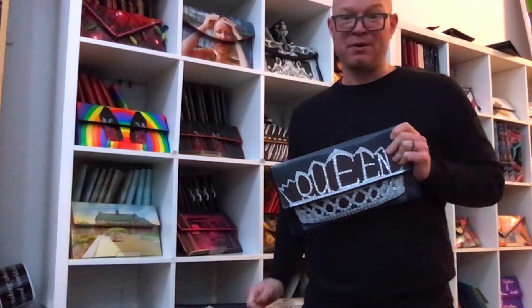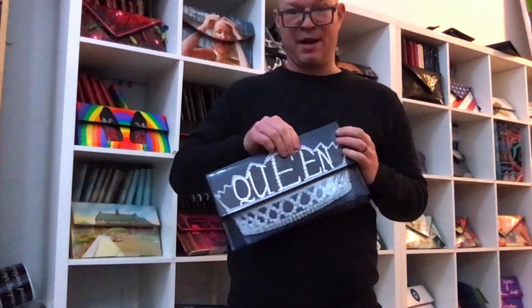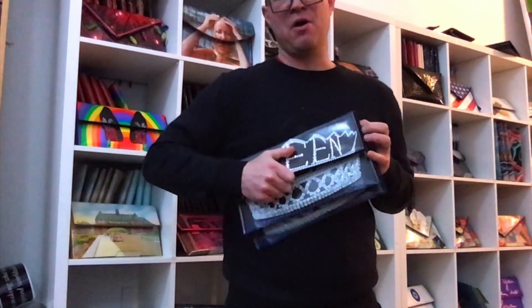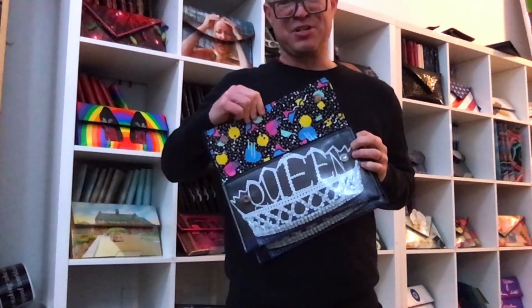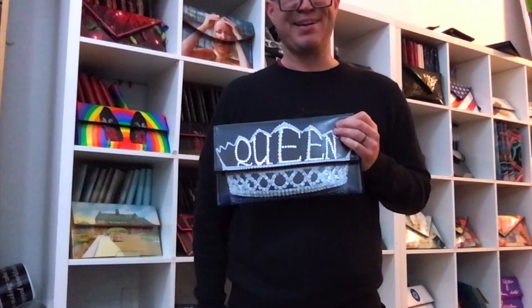But if you prefer, we do make it to say Queen both on the front and inside. Just make a note in your order and we'll be sure to give you this style if you don't like the original how we offer it.